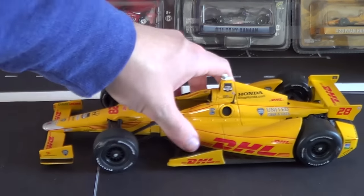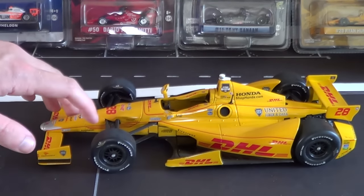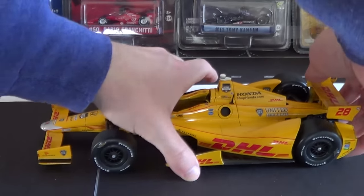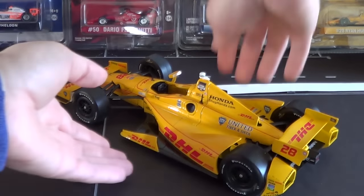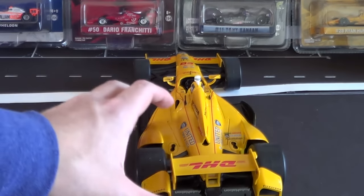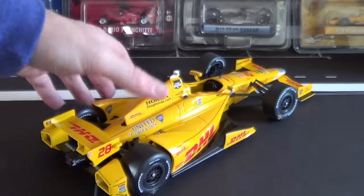Let's take a quick look at the car from all angles, kind of the way I do the 1/64 scale reviews. By the way, this is my first big car review on my channel, so let me know if I'm doing this right. This is the 2014 Indy 500 car, and I've actually got a lot of footage from that race on my channel.